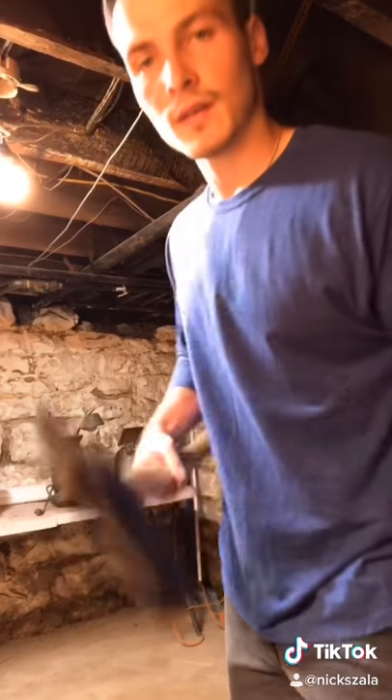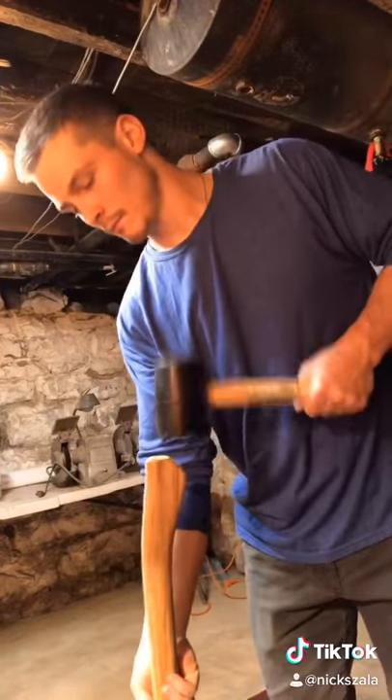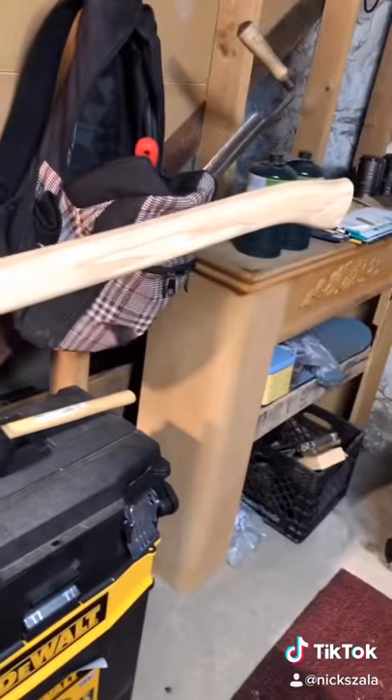Now we're going to see if we can go ahead and drive the head down onto the handle. All right, we got the axe hung, set on the handle, now we're going to burn it.